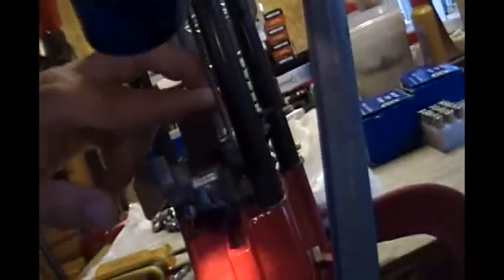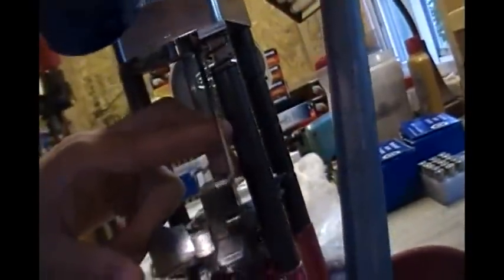Then we take out the case feeder. This black thing is the case feeder, and there's a Z bar — a metal Z bar that goes up along here. So we're just going to pop this out. Off it comes, and we'll set this over here.